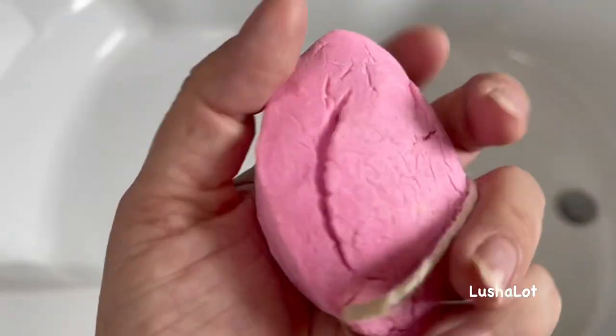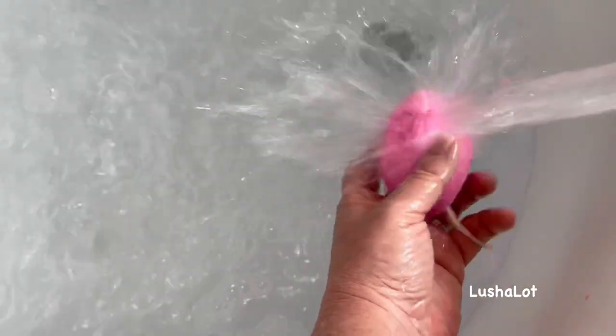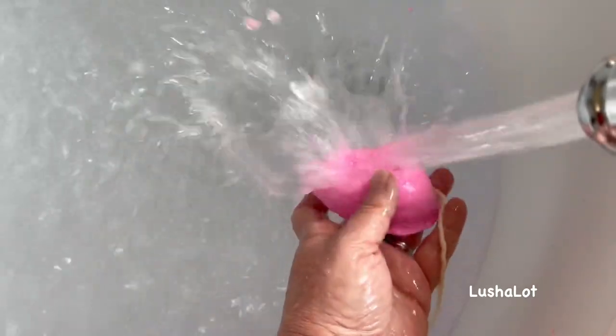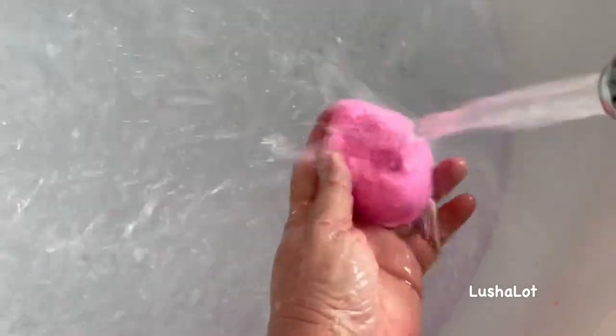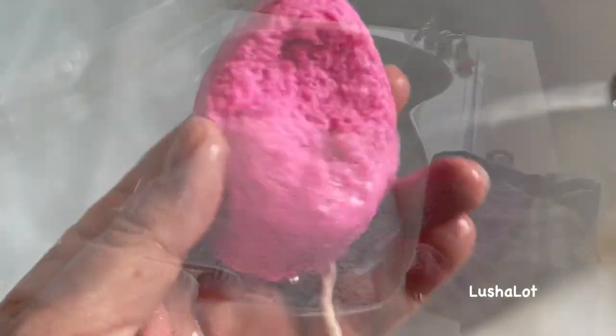This will create bubbles, and it does. That leads me to believe this can be used more than once. It says to put it someplace dry between uses. You can see the little scrubby effects on it, and it doesn't color the water.